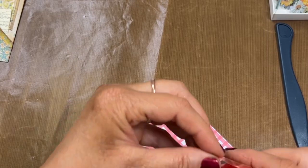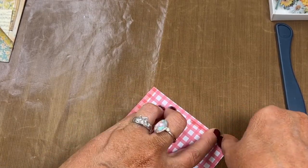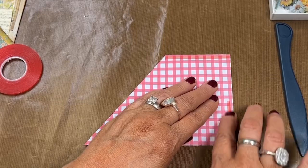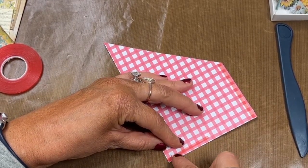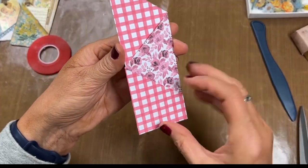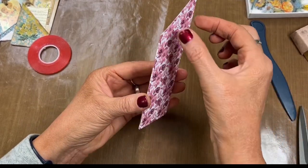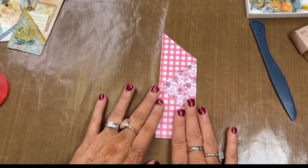They'd be cute in any journal. You could make them with any scrapbook page. You could make it to add even to a card to hold maybe some dollars or something. Just pull your carrier sheet off. Once you have sealed all your edges, you have a pocket here and a pocket here. And if you decide, you can make this a pocket in the back when you adhere it to your page. Super cute.